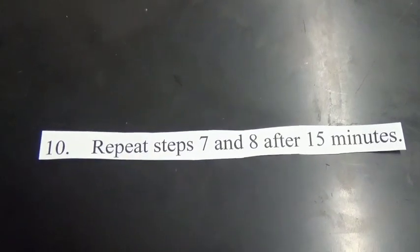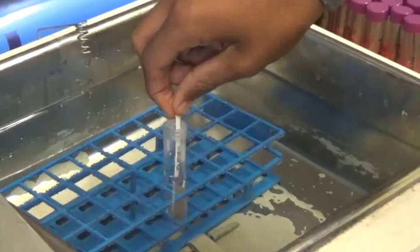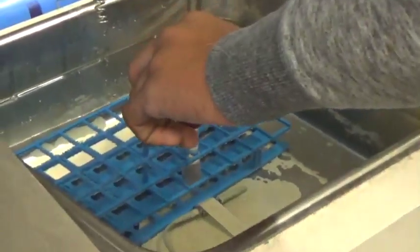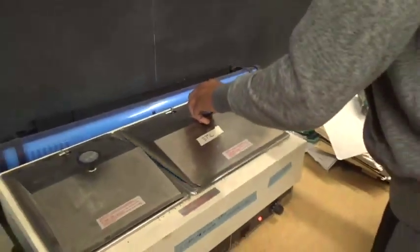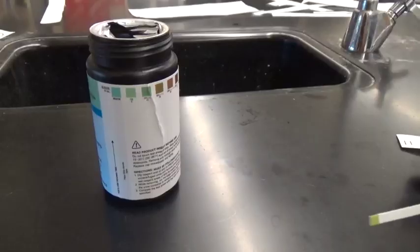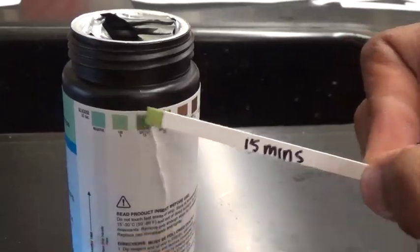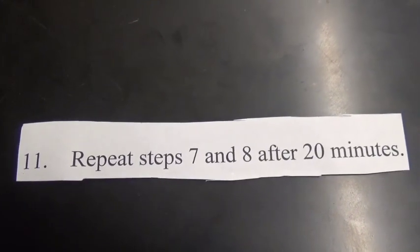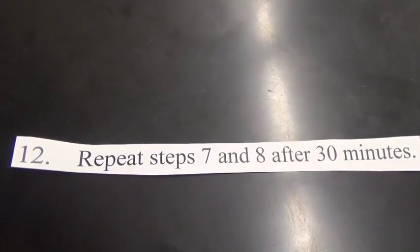Number ten. Repeat steps seven and eight after 15 minutes. Number ten. Repeat steps seven and eight after 20 minutes. Number twelve. Repeat steps seven and eight after 30 minutes.